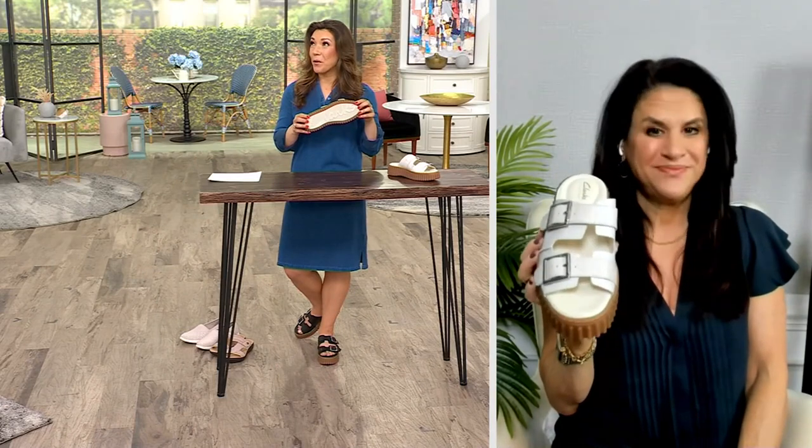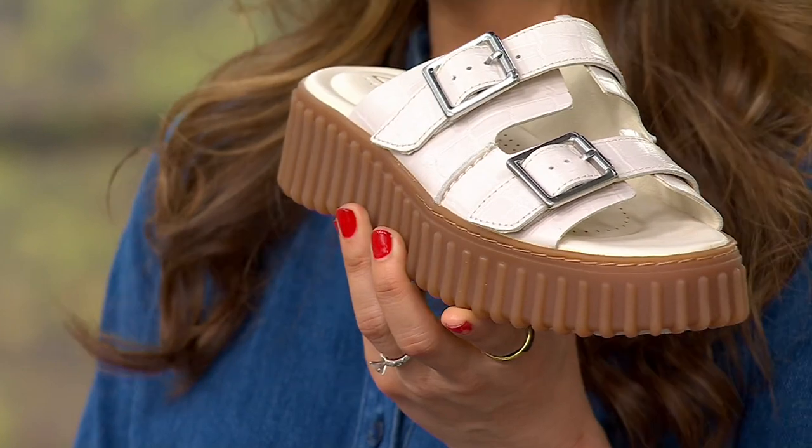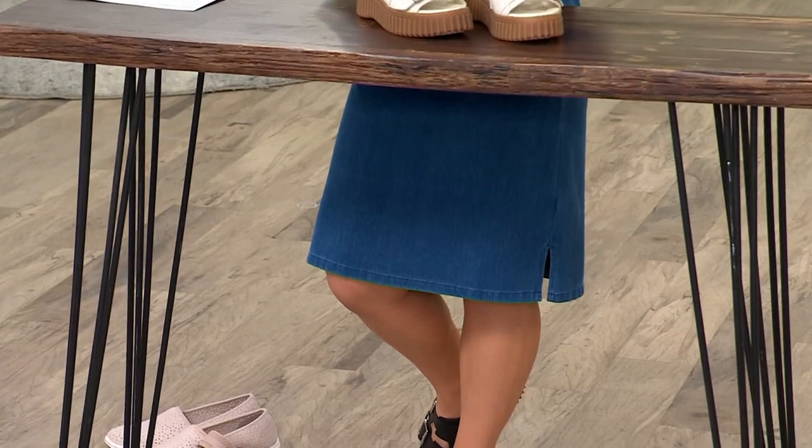I'm headed to California with one of our buying teams in two days, and I was looking at the weather there — I need warmer weather clothes. I wish I had these shoes because we're going to be at an expo finding new brands to bring back to QVC, which means a lot of walking in warm weather. I'd love to wear this all day getting steps in while still looking really cute and stylish, and when the whole team goes out to dinner with a flowy spring dress, I don't feel stuck in a trade-show sneaker.